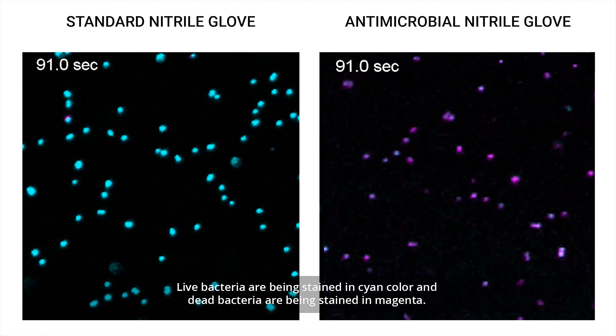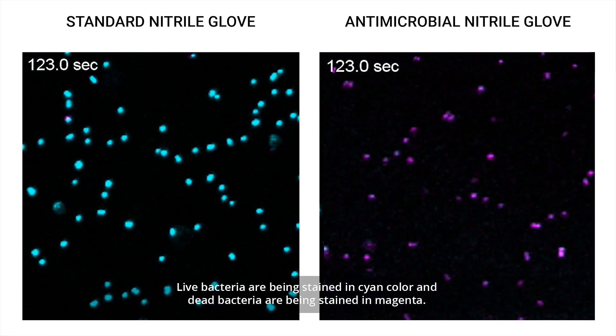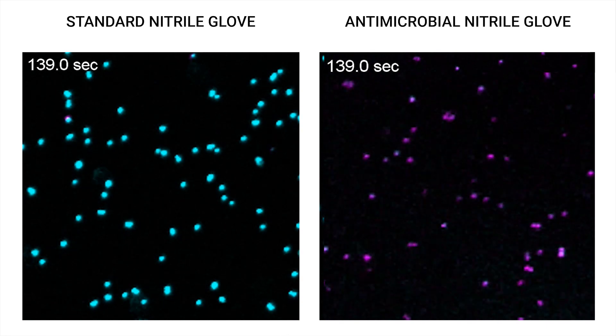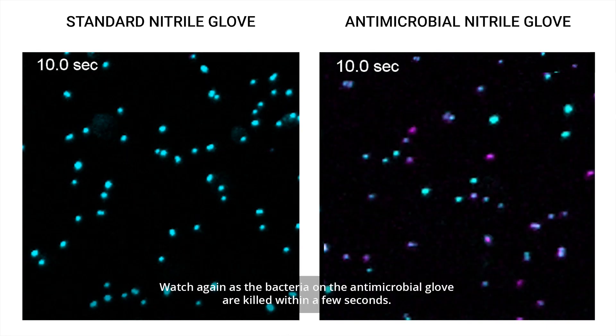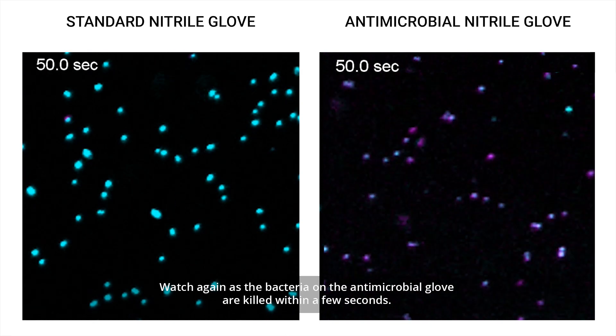Live bacteria are being stained in cyan colour and dead bacteria are being stained in magenta. Watch again as the bacteria on the antimicrobial glove are killed within a few seconds.